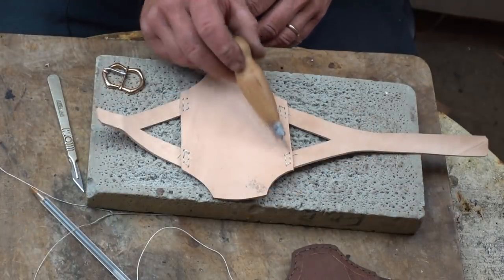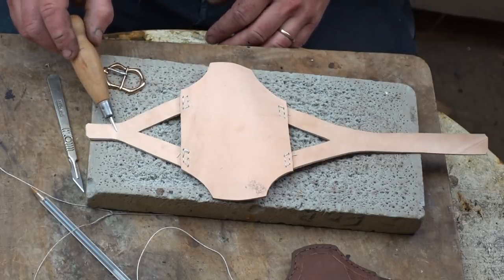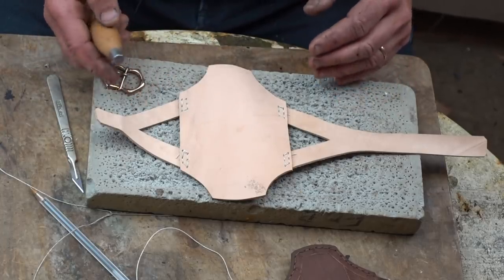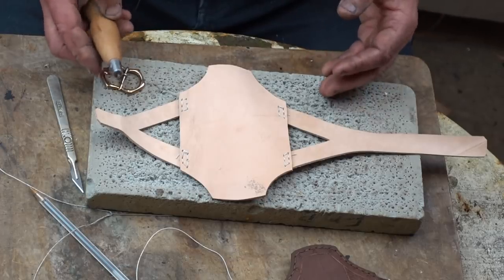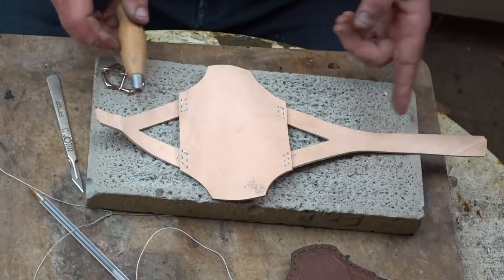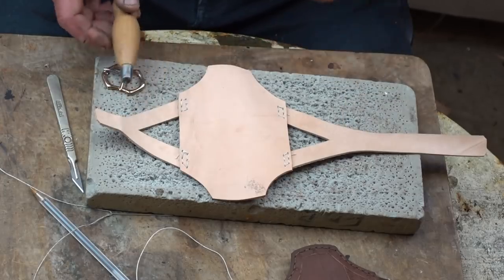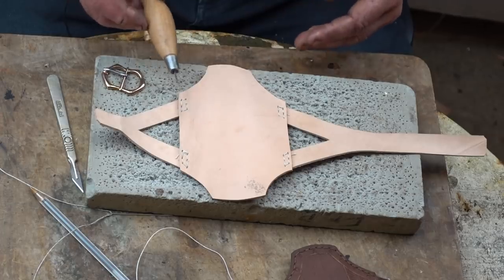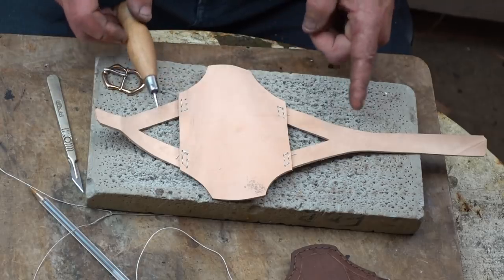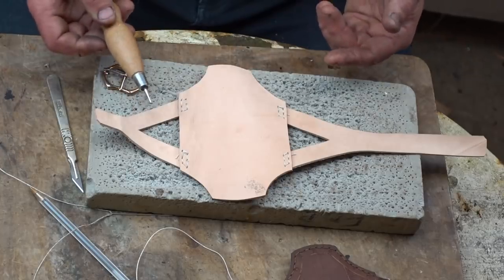I've sewn up all four strap positions onto the bracer and it's time to sew the buckle onto the strap. One thing I forgot to mention: these bracers are sized and worn over a doublet, which is of course the medieval way — very rarely would it be onto shirt sleeves or a bare arm. So if you're thin-armed or not going to wear it over a doublet, these dimensions probably need to be reduced a little. A bracer that laces up down the sides I find much more comfortable over a shirt or skin, but the buckled ones — which is the medieval norm — are much better for wearing over a coat.